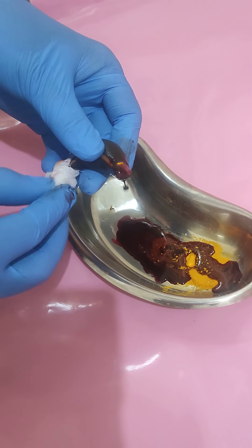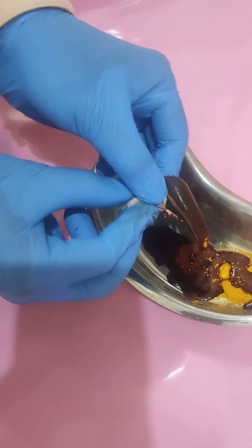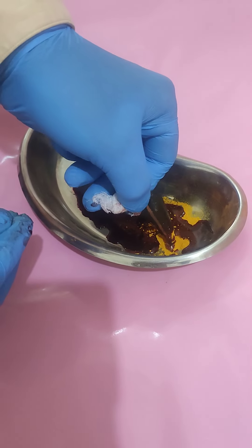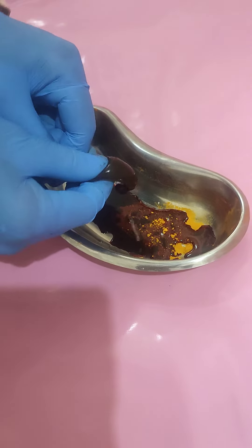Before that we have to hold the base of the Jaloka like this. You can see the base I am holding, and after that I am touching the mouth part and just dipping it inside the Haridra — that is the turmeric powder — and just after that I am slowly squeezing this.